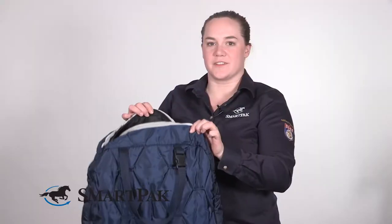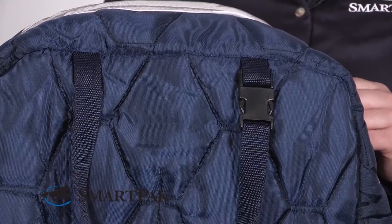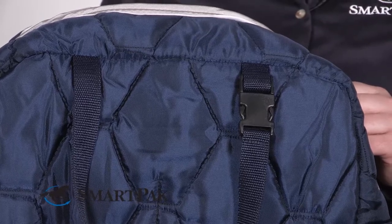Another thing that's unique to this bag that I love is that it actually allows you to hang it on your stall door or a trailer with this little snap here. You can unsnap it, turn it around, hang it, and then re-snap it, and it'll hang nicely wherever you need it.